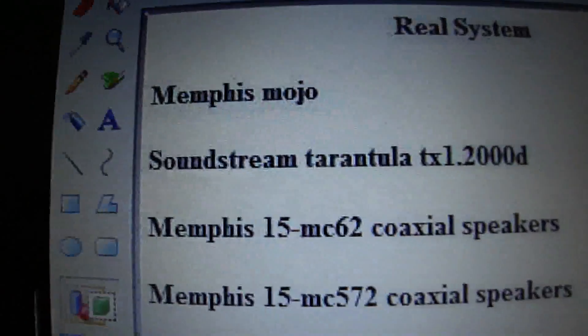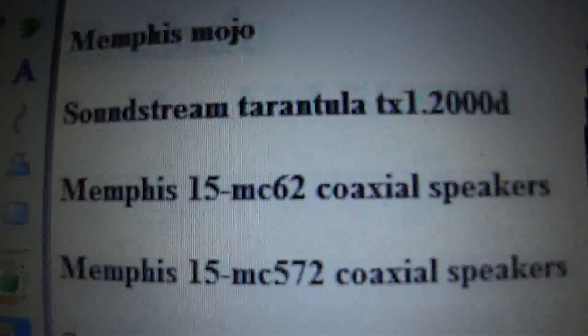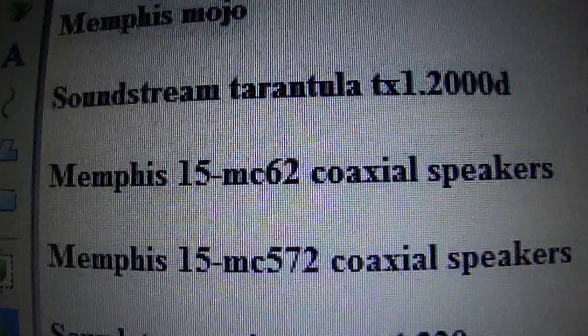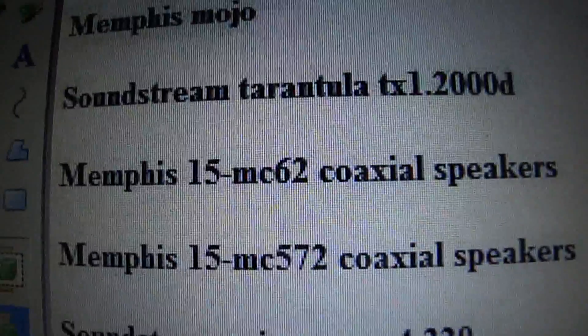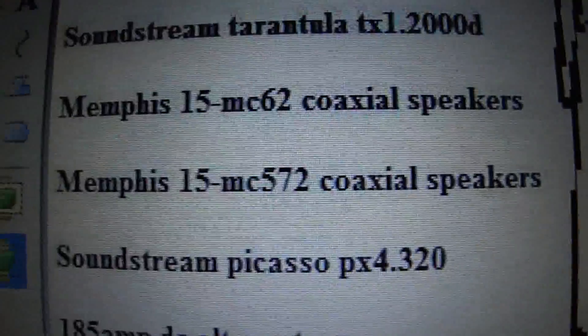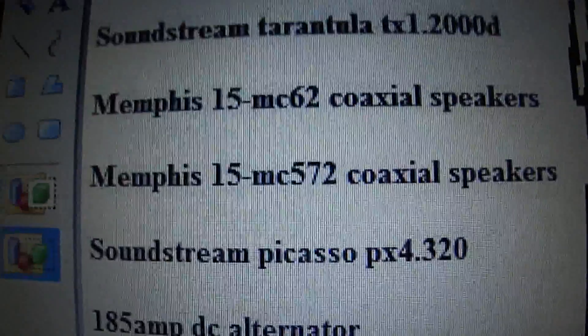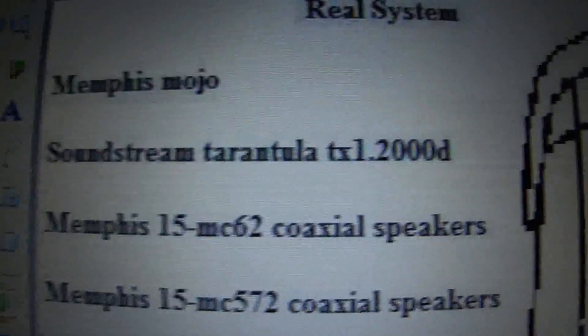You already saw that — that's my amp right there. The Sound Stream Tarantula sub, these are the 6.5s that go in my front doors, I already have those. These are 5x7s that are going to go on the rear deck, I don't know exactly what I'm going to get for those yet.